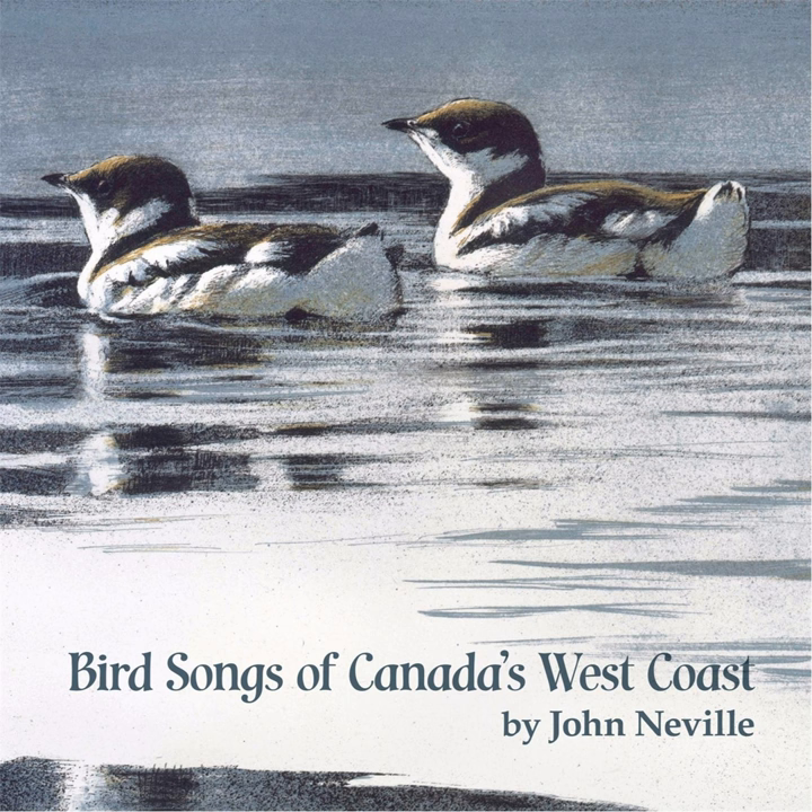When you run your fingers along the teeth of a comb, it sounds quite similar to the trill of an orange-crowned warbler.